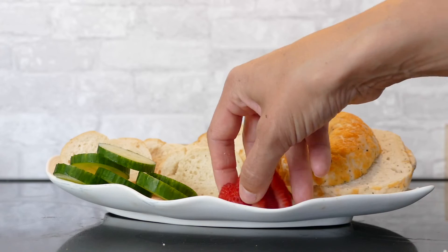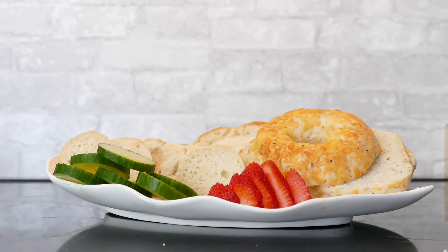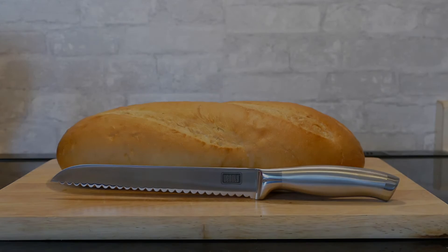This knife always stays sharp and gives you the precision cut you want every time. Get your Vinale Professional Bread Knife today.